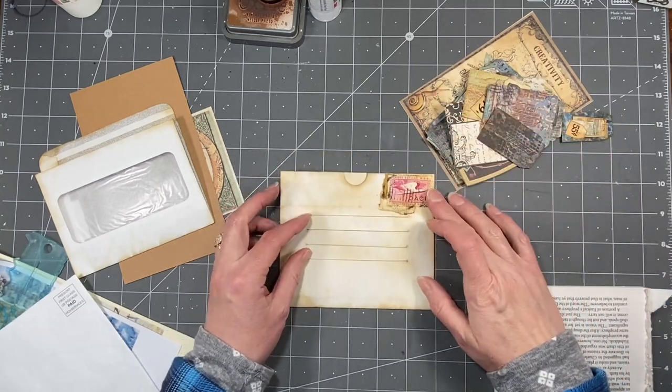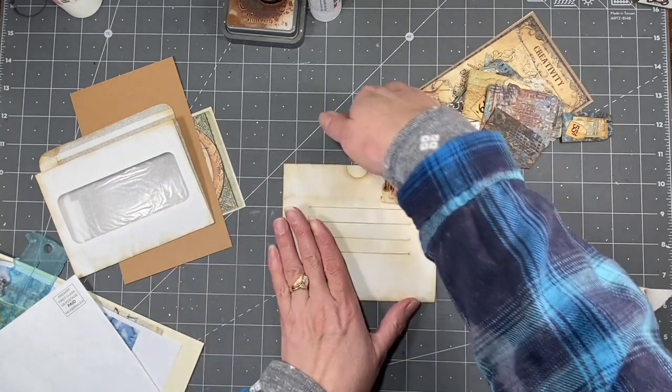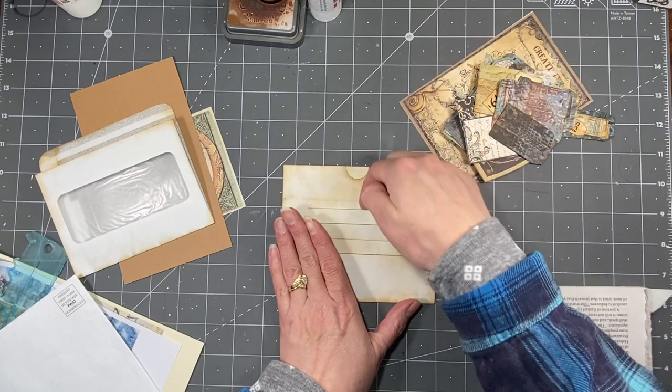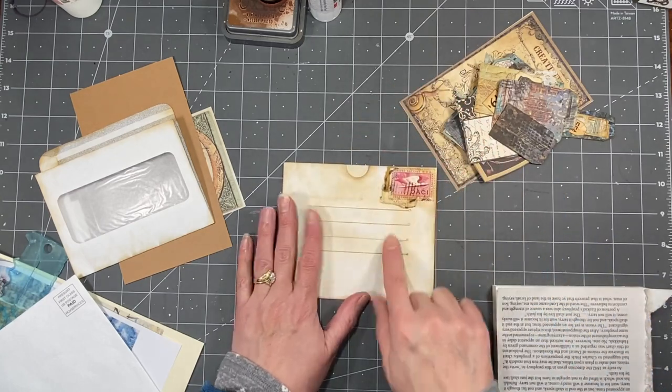But you can glue it onto a journal page - the three sides - and then you'll have a pocket back behind it, you'll have the pocket in the envelope, and then you'll have all these little pockets here.